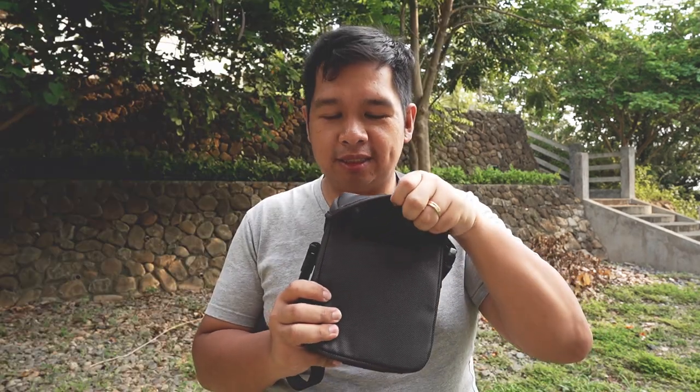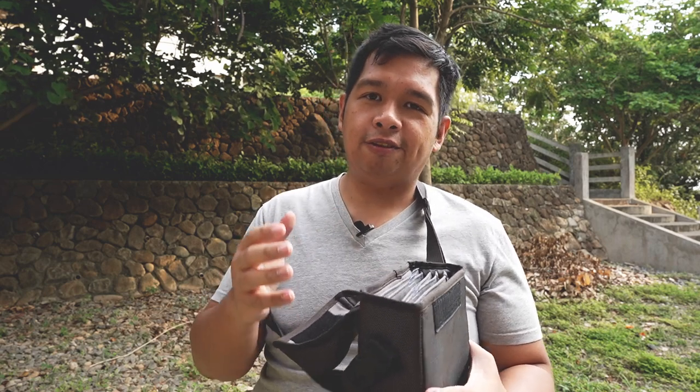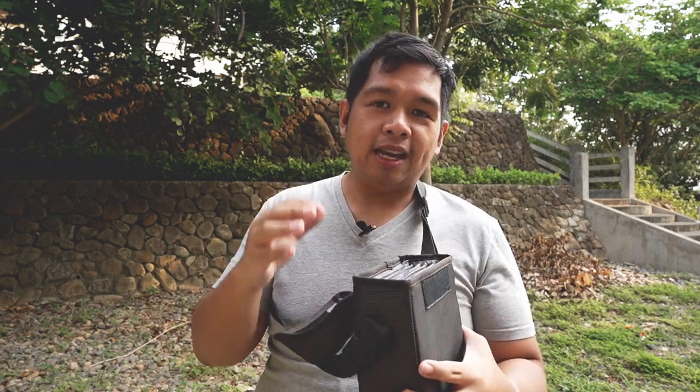This bag has six slots that can also include the filter holder itself as well as the adapter rings. Now let's divide the system into three layers: mounting, circular filters, and square or rectangular filters.